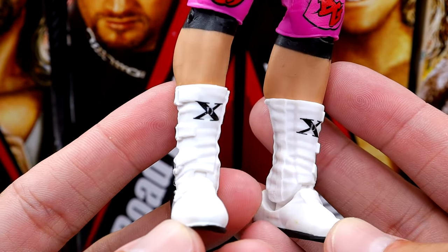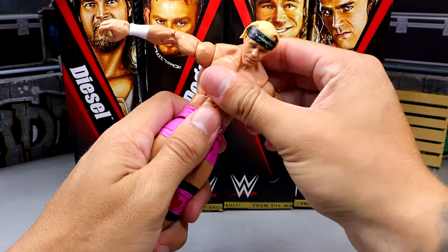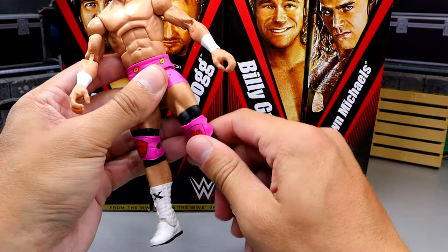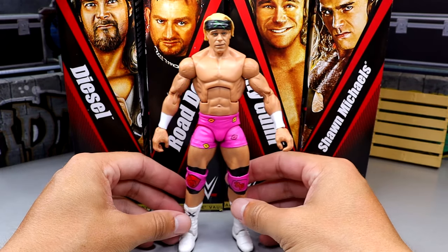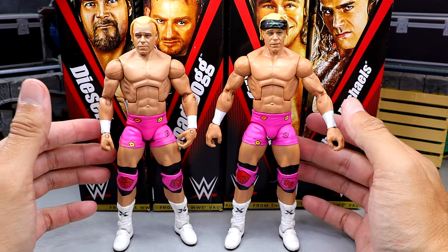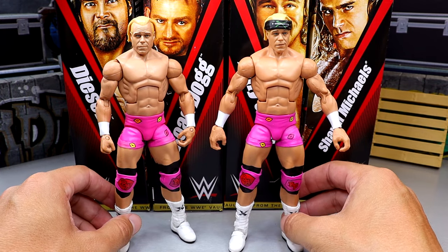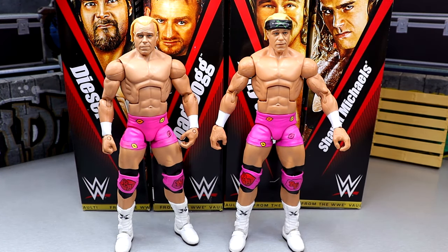Overall this figure feels really, really solid. You get a good ab crunch and waist swivel, tight arms, double jointed arms, and a very smooth upper thigh cut — and again it's because it's not pinless. In terms of comparisons with the old Hall of Champions version, I still like that head sculpt better — it has a better lightness and natural look. But you are getting double jointed arms and a lot more accessories, and many people missed out on the original, so I get it.